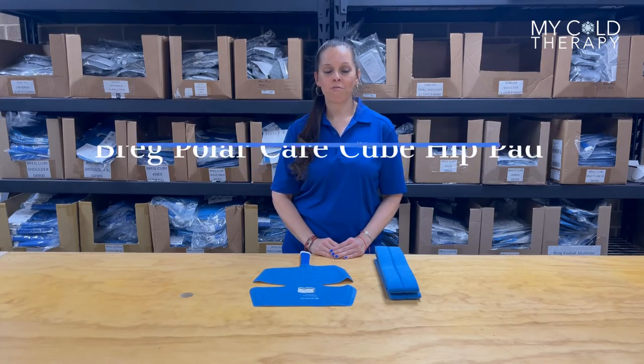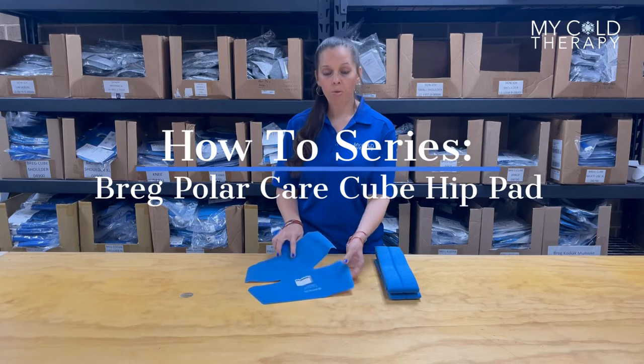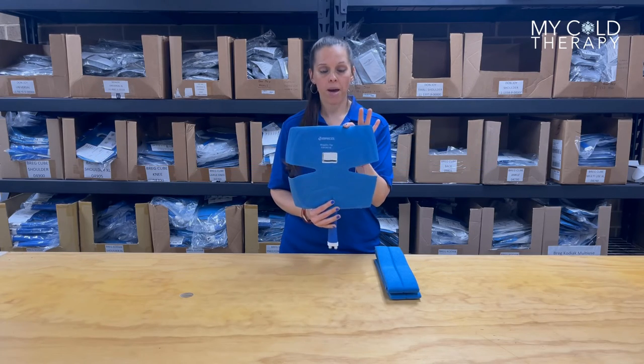Hey guys, Michelle here from My Cold Therapy, and today we're going to demonstrate how to apply the Breg PolarCare Cube Hip Pad.